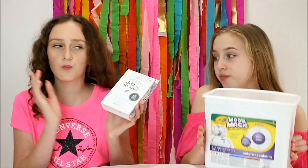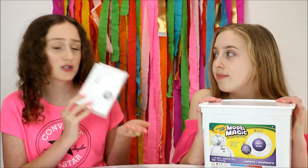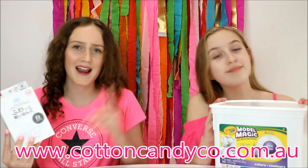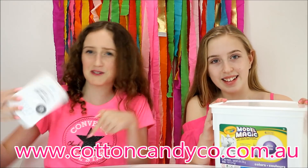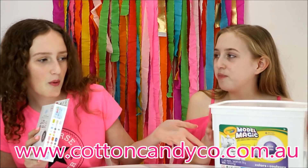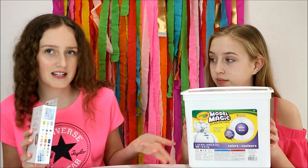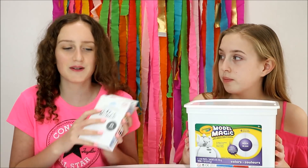Today we will be testing out the two most popular clays to make butter slime. We'll be trying Daiso clay and Model Magic. We have only ever tried Daiso soft clay, which we actually use in the slimes we sell on our website — link in description. We recently got Model Magic and most people in America use it, so we thought we'd give it a try and see which one looks better.